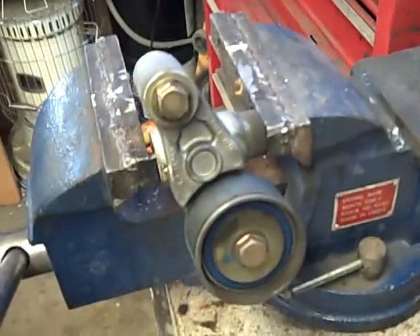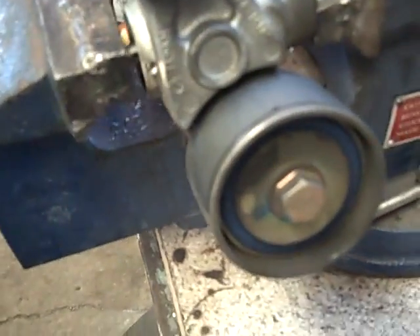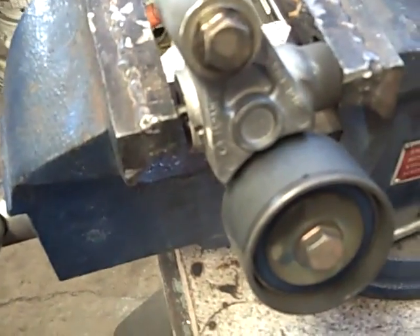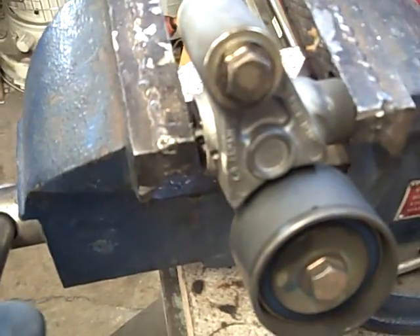This is how to compress a timing belt tensioner of the hydraulic variety. This one's off a Subaru — I've been doing a bunch of Subaru stuff lately. Same as on a Toyota or on a bunch of other cars that use hydraulic tensioners.